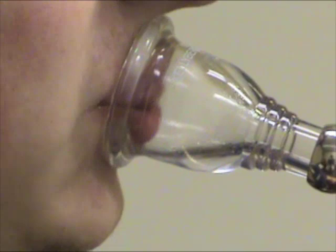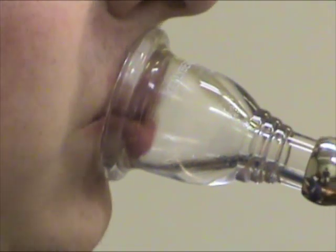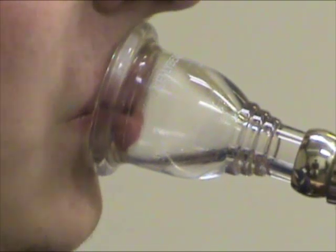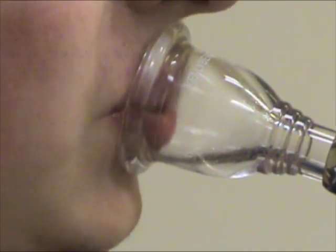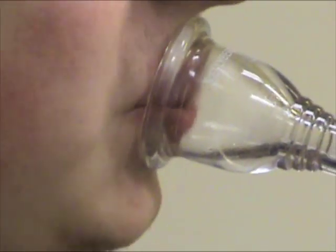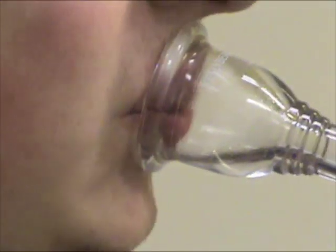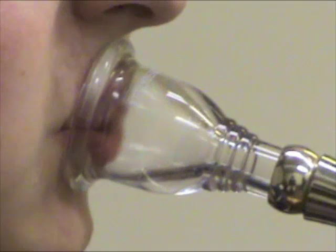This talented tuba student plays very well. He breathes efficiently, has a strong sense of musicality, and has good flexibility. He also has an embouchure problem that has caused hurdles in his playing technique that he hasn't yet been able to overcome. Can you spot the problem?